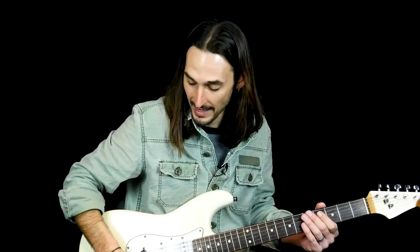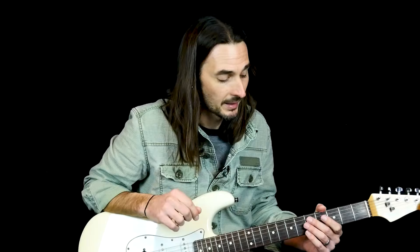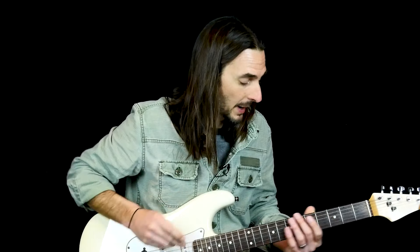Let's talk about tone. It's pretty clean. I'm using a Strat with my bridge and middle pickup combined, and I have a delay pedal on with a shorter tape delay. If you have reverb — I don't have reverb on this amp — you can crank the reverb and you'll get a good sound.